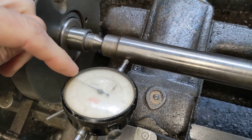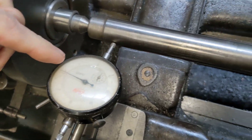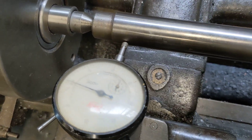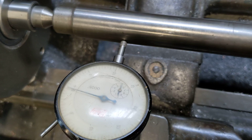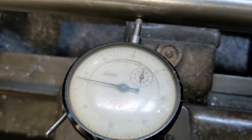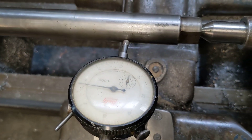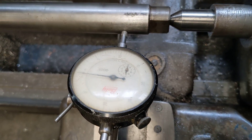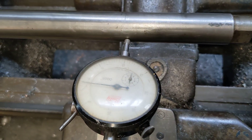I was expecting this clock to run out by about three to three and a half thou — half of the error we've got — and that's what I'm planning to correct. But when I move this across here, if you look at that dial, it doesn't move at all. That is quite a mystery — a real big mystery. How am I turning a taper on this machine when I clock off a parallel and it's absolutely true?